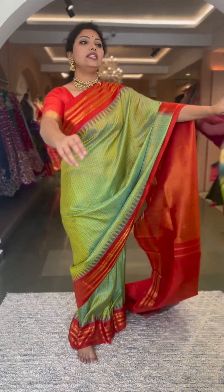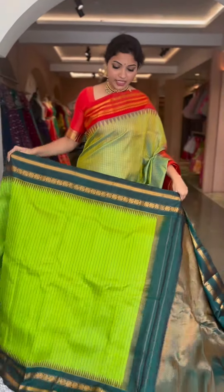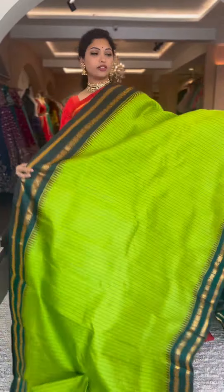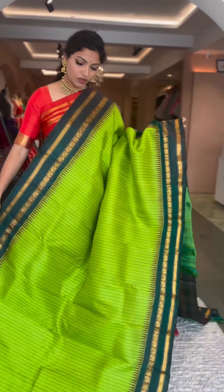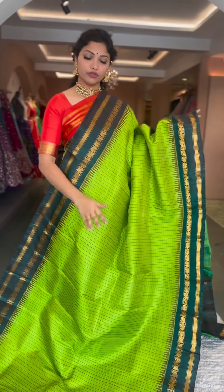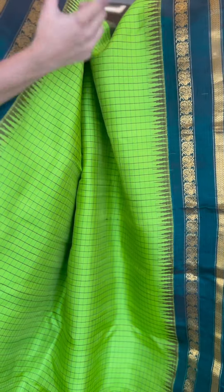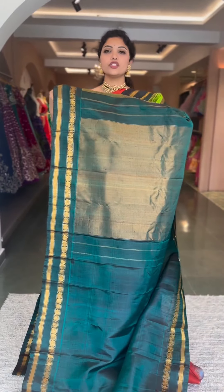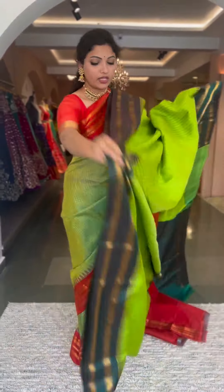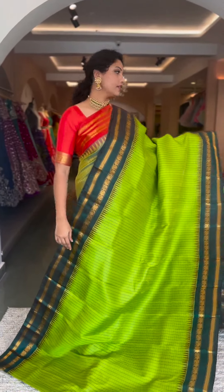One last piece — in a beautiful parrot green with a deep bottle green, another very unique color combination. Resham checks, contrast color on the borders in deep bottle green, parrot green on the body, contrast pallu and blouse in the shade of bottle green, tissue pallu, plain blouse. Saree number nineteen, ₹13,800.